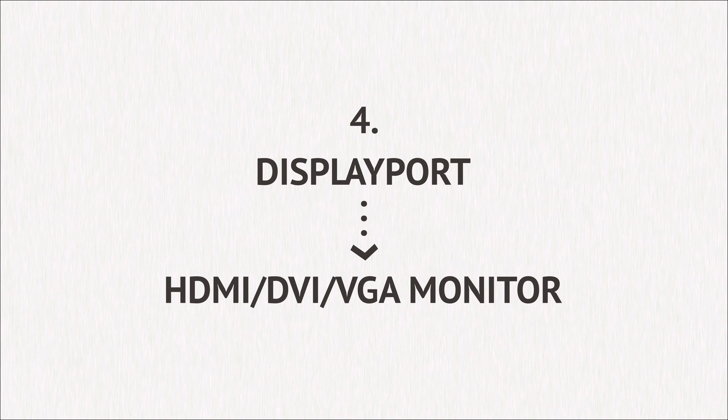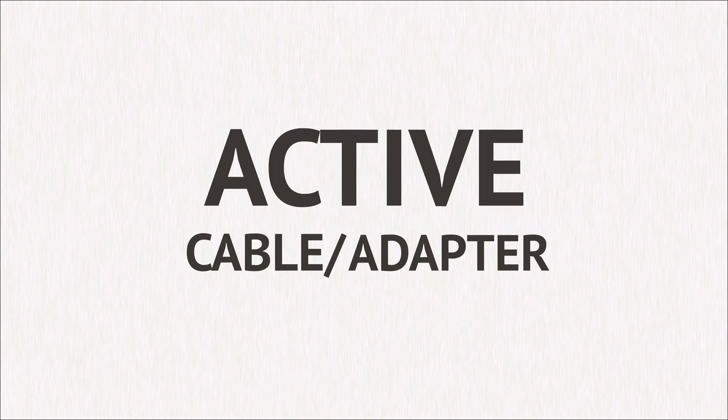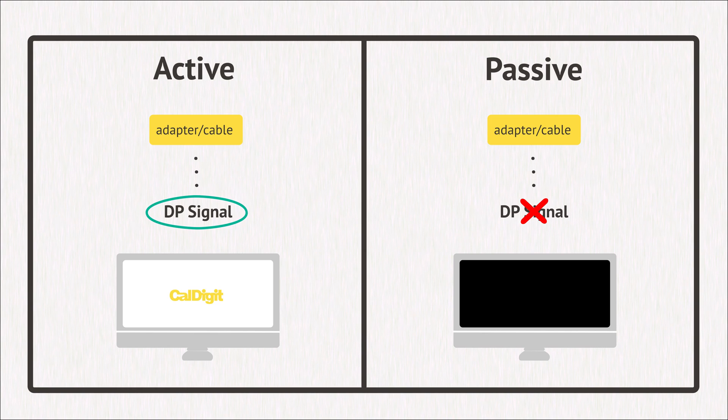Connecting an HDMI, DVI, or VGA monitor to the DisplayPort. To connect a non-DisplayPort monitor, such as HDMI, DVI, or VGA to the DisplayPort connection, please use an active cable or adapter. Passive adapters and cables will not carry a converted signal.